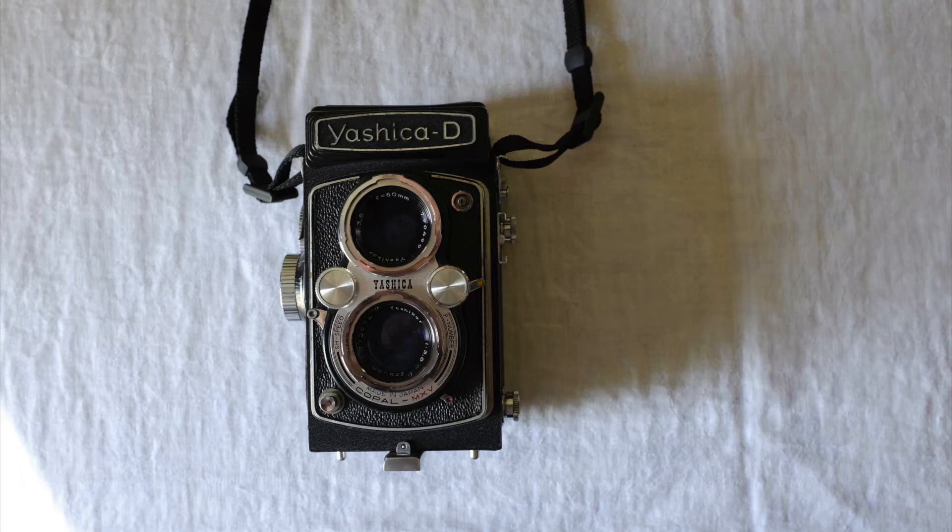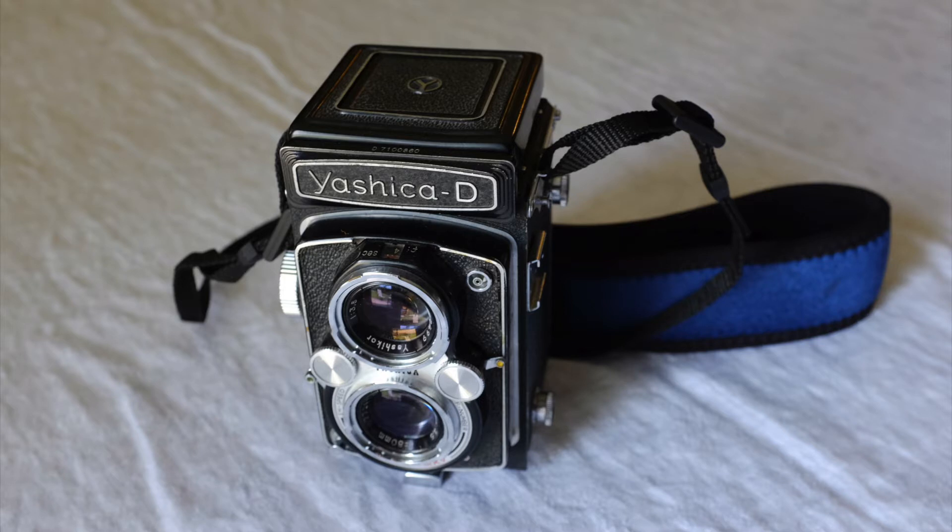The Yashica D. This is a wonderful place to start shooting medium format. This camera was actually given to me by a friend, a photographer, who had been given the camera. They were worried that the focusing was not going to be right on it. He gave it to me and I started shooting with it, but I don't think I really realized how wonderful this camera was until significantly later in my film photography shooting.